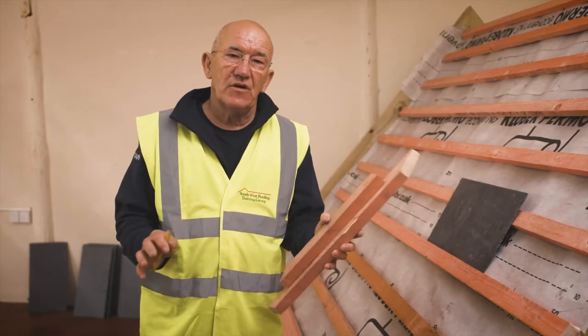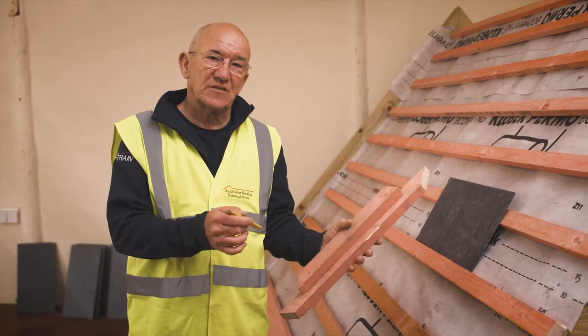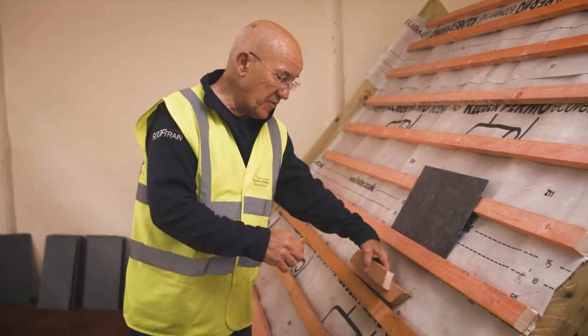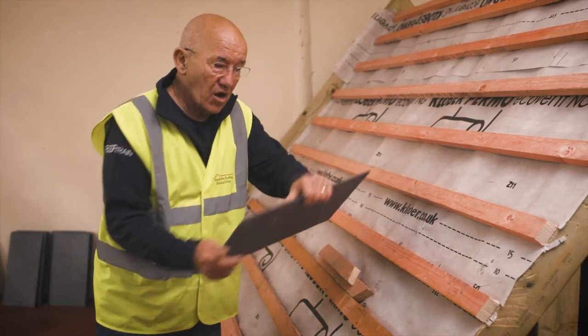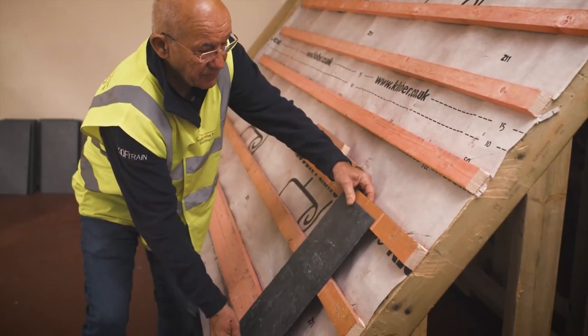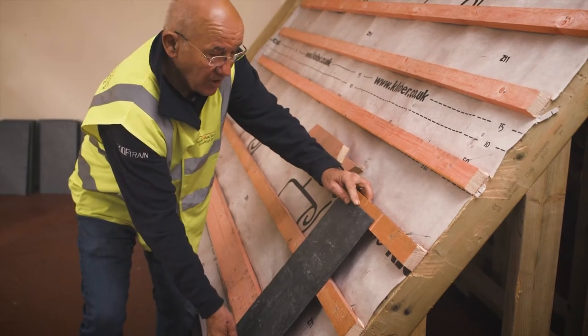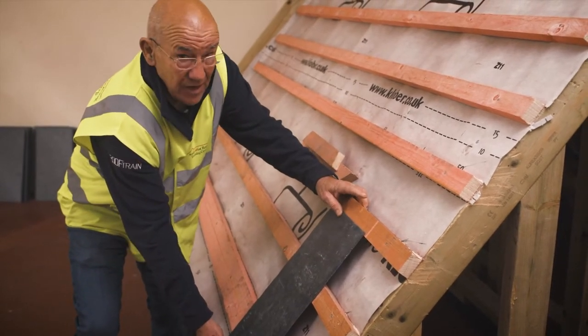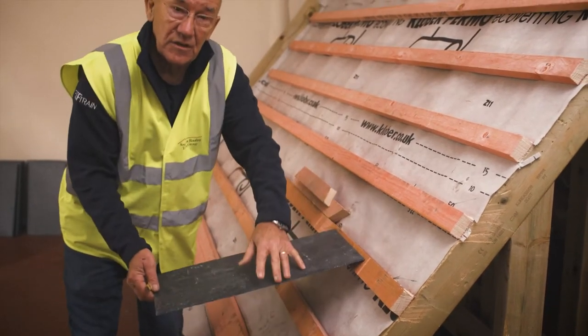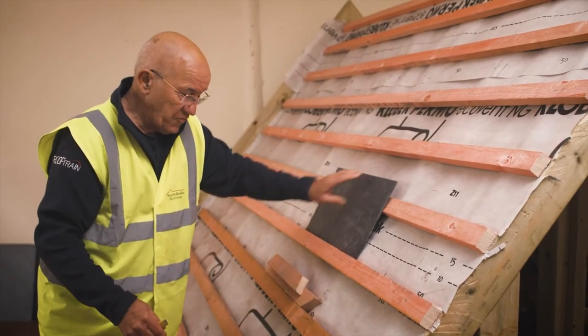What I'm going to show you now is how to mark the centre of your battens accurately, because when a slate goes on a roof all the measurements that you've done are so that the slate sits halfway onto the batten like that. Without a line you can get right the way down there, right the way up there, and anywhere in the middle. So putting a line on a roof is good.